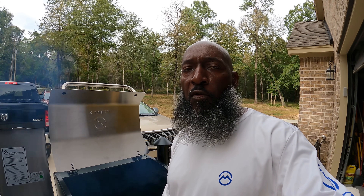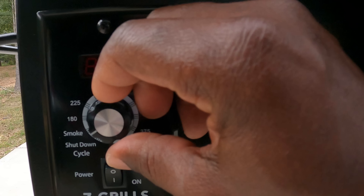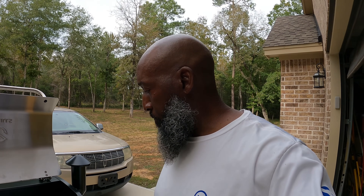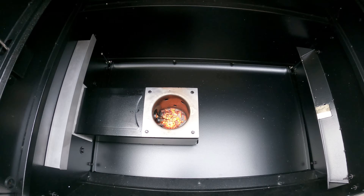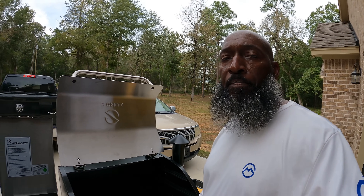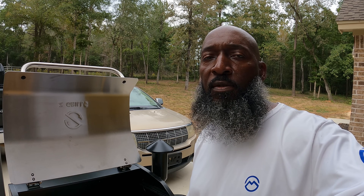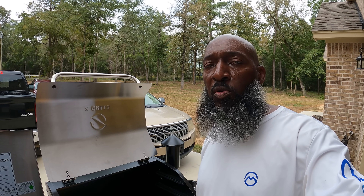Alright, so now the pellets are at full flame, so it says shut it off. Now it's saying let the grill cool off. Alright, the grill's starting to cool down now. Once the grill cools down, we're going to go ahead and put the grills back in, then set the temperature dial to smoke, close the lid, and let the bad boy run for 45 minutes. And that's it. Y'all stay tuned. Alright, the grill done cooled down, so we're going to go ahead and put the components back in.